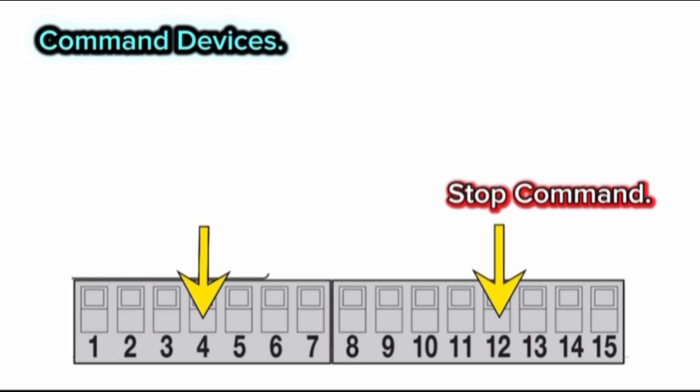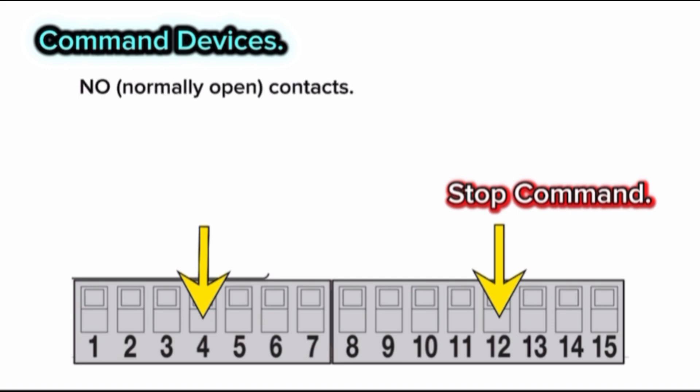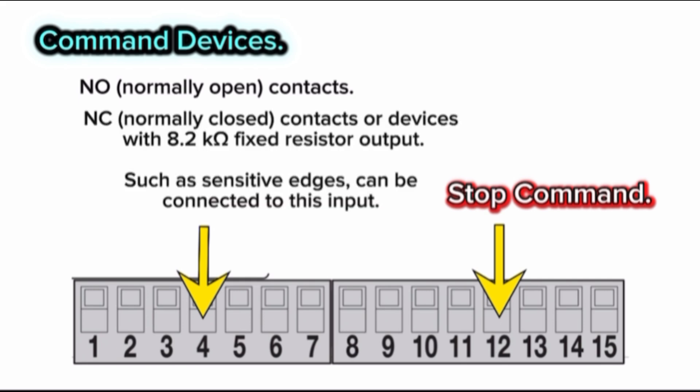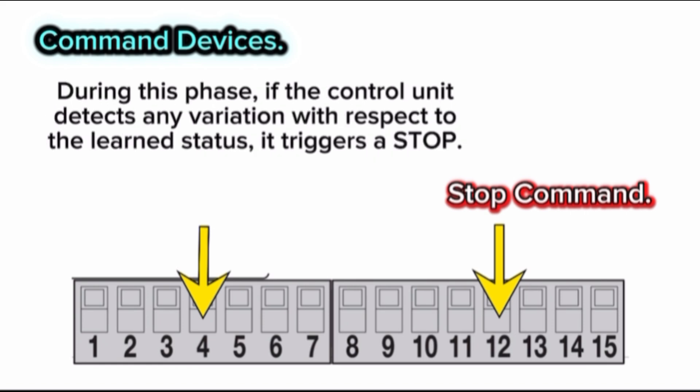Terminal 12 — stop command. It is an input for devices that through their intervention trigger the immediate stoppage of the current maneuver, followed by a brief reversal. Normally open contacts, normally closed contacts, or devices with an 8.2K ohm fixed resistor output, such as sensitive edges, can be connected to this input. Each device connected will be individually recognized by the control unit during the learning phase. If the control unit detects any variation with respect to the learned status, it triggers a stop.